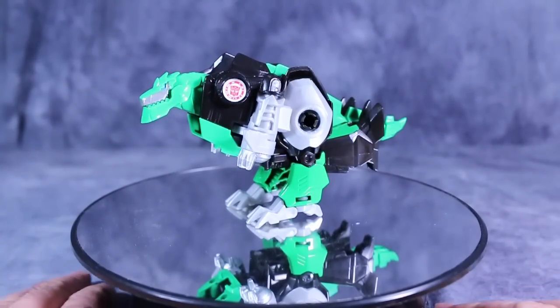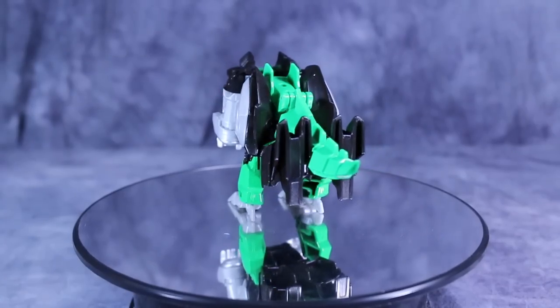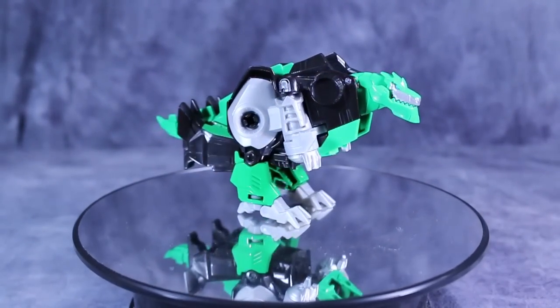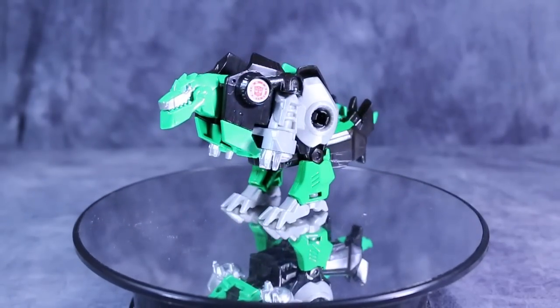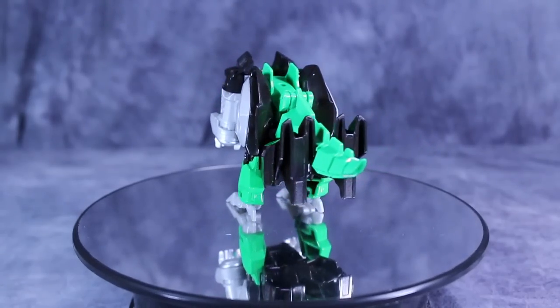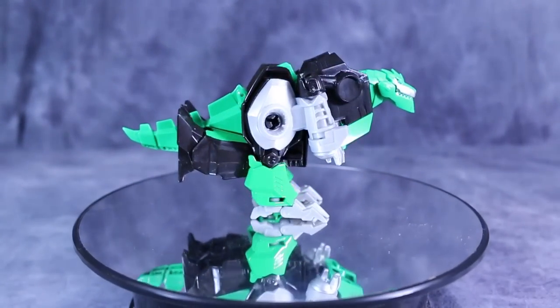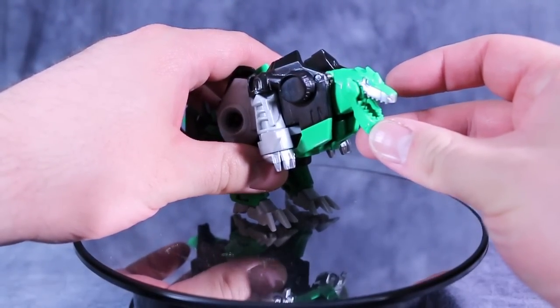Next up is Grimlock, and I will be the first to admit that I really do not like the look of this bot, or this monster mode, or the T-Rex mode. It just doesn't look right. It looks like somebody tried to smuggle a hippopotamus, put it on two legs, and then make it a dinosaur. Doesn't work for me at all, and it's just not pleasant to look at. Though I will admit, the head sculpt isn't bad at all, and his mouth does open and close.